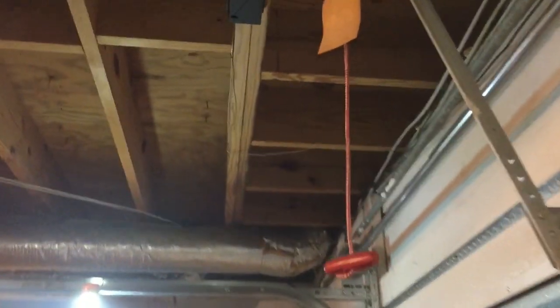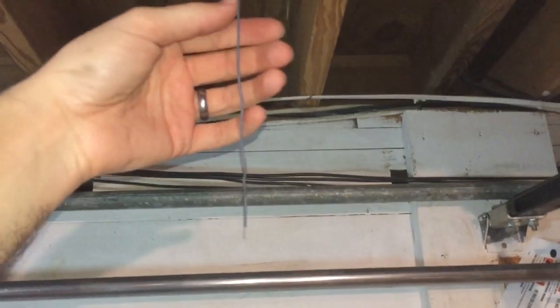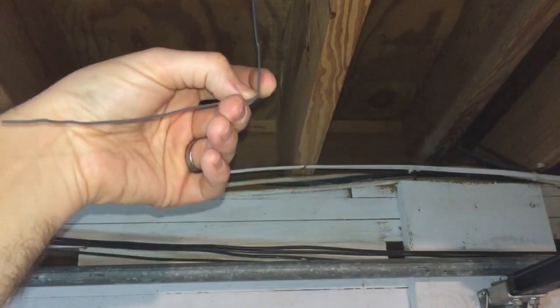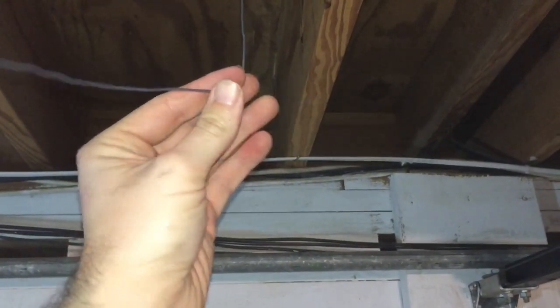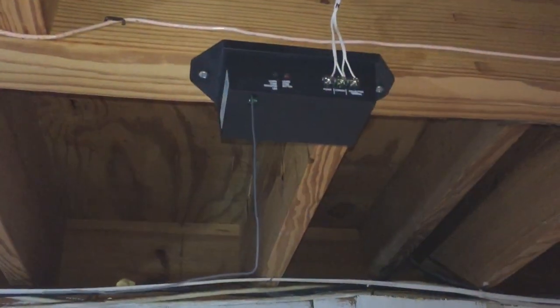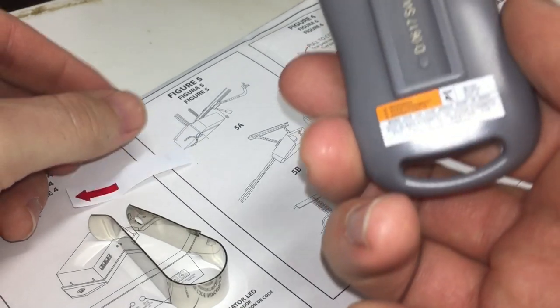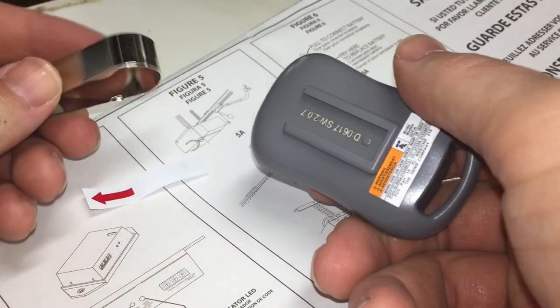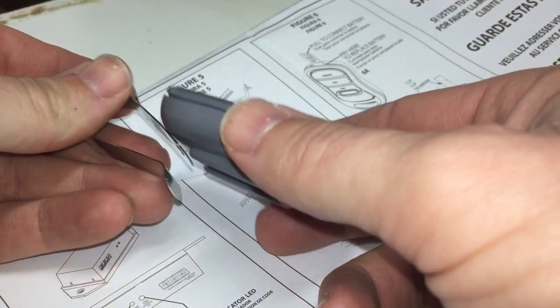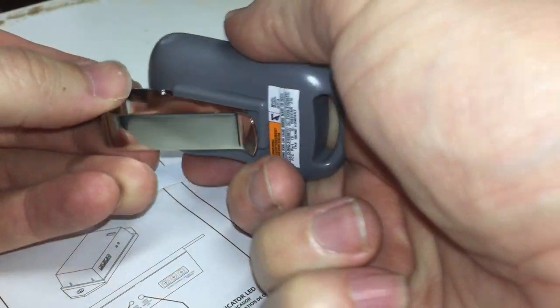I can see the garage door is touching the antenna, so I need to adjust it — like that. Yeah, that should work and keep the door from hitting the antenna. Now let's pull the tab out of the remote and slide the clip on.